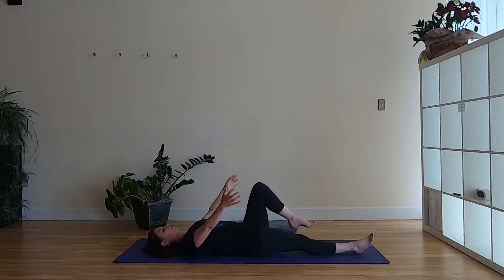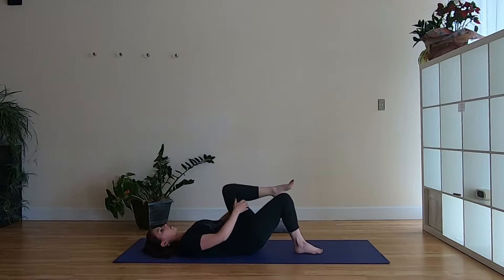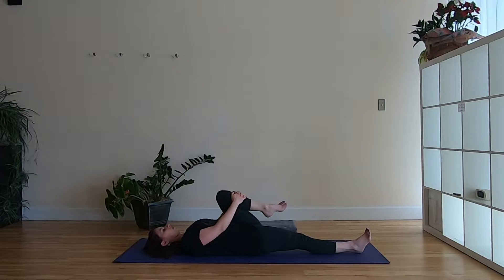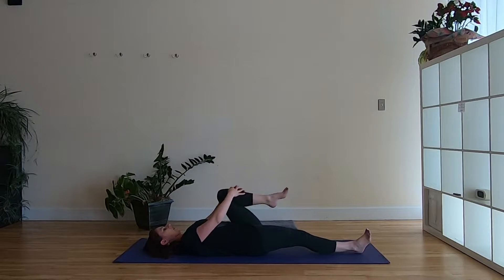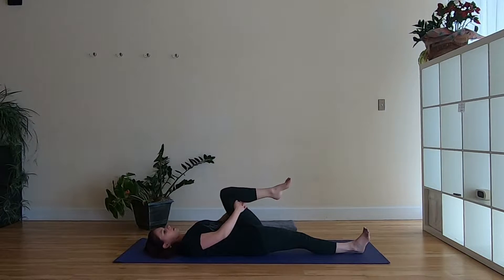The left leg draws in. You can hold on to the shin or go right to the back of the thigh. Your right leg can be stretched out, but if that causes any discomfort in your back, bend the leg instead. Starting with the ankle, just circling the foot around, whichever direction you started — then reverse that direction. Then switch your hands to the back of the thigh if you didn't start there.